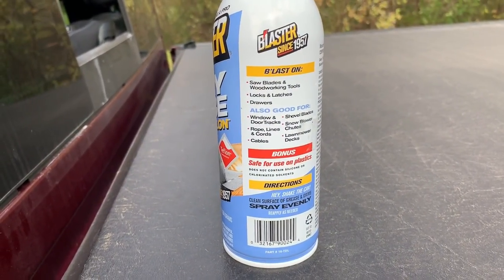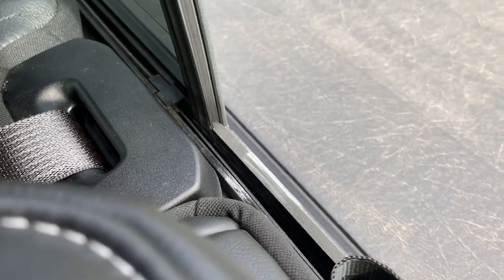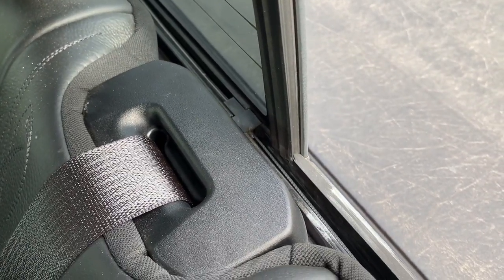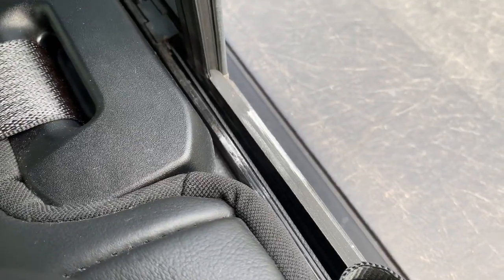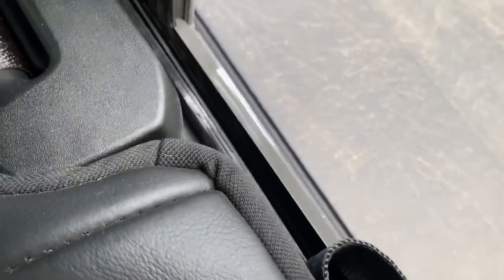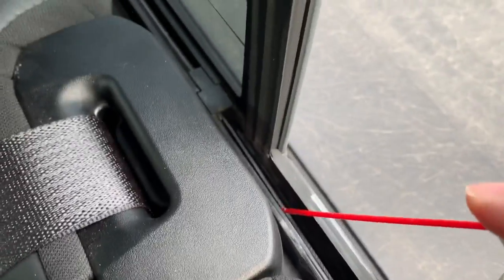The first thing I'm going to do is do it from the inside and show you exactly where I'm spraying it. It's really hard to get this on camera, but the whole system here is pulled in each direction by a cable, and the window itself runs on an upper and lower track. Right below that cable is where the track is.